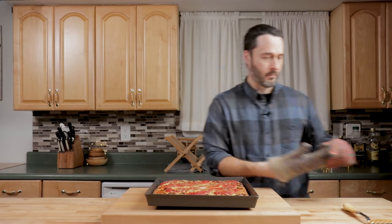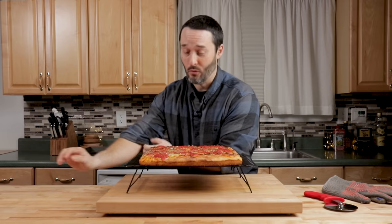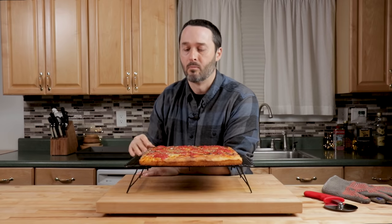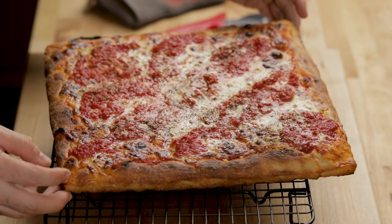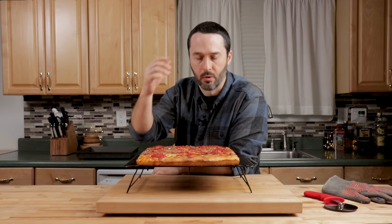Now that looks absolutely perfect. Look at the color on that. We got to cut this — we got to make sure we got the crunch. The crunch is what it's all about, and we got to make sure the crumb is correct. Do a little side shot right now — make sure it's perfect. This might be the best Sicilian I've ever made. The real test of this is if our bottom is really crisp without being burnt and that we get a good crunch when we put our roller through it. Yep — and you can hear that!